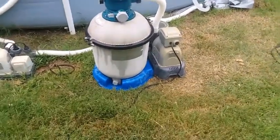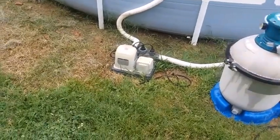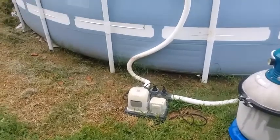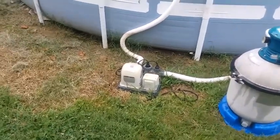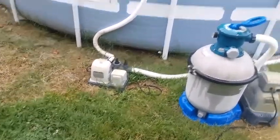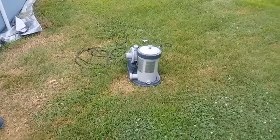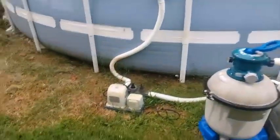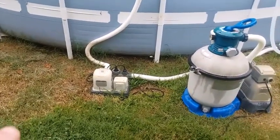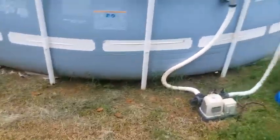I've got the sand filter everything working and plugged in. I went to turn on my salt water system and it went out — we've had it for probably three or four years. I believe the reason it went out is because that little pump wasn't working for a day or two before I realized it, and I think that burned it up. Since the salt water system wasn't working, I had to go get some chemicals and put them in the pool.